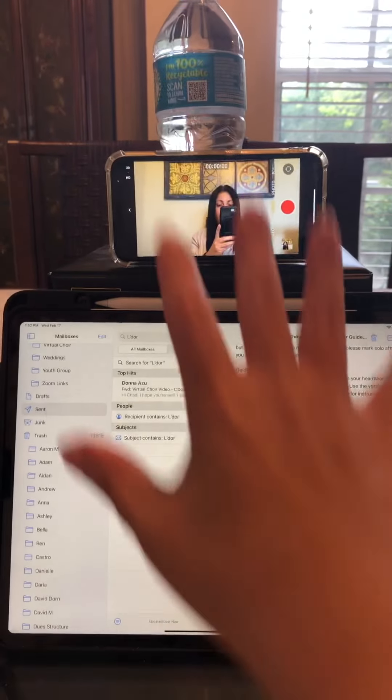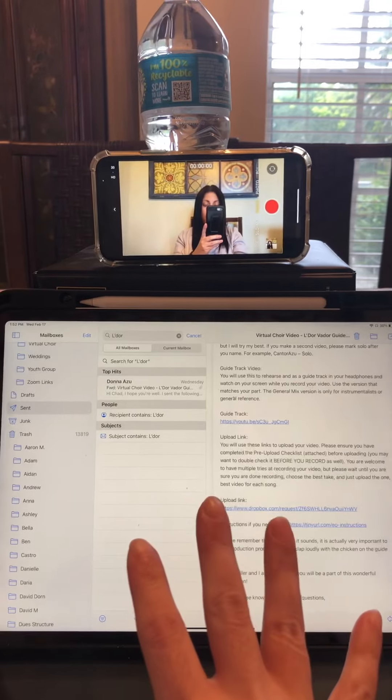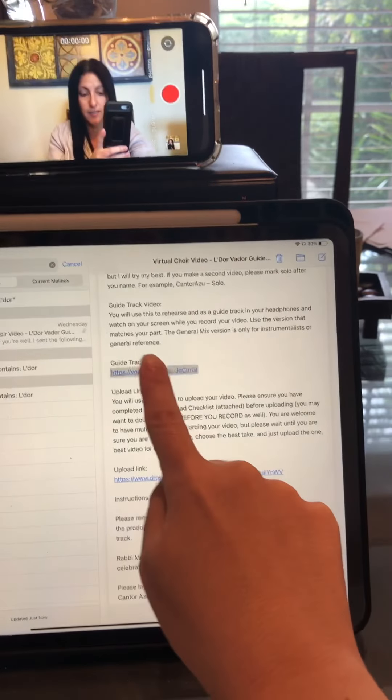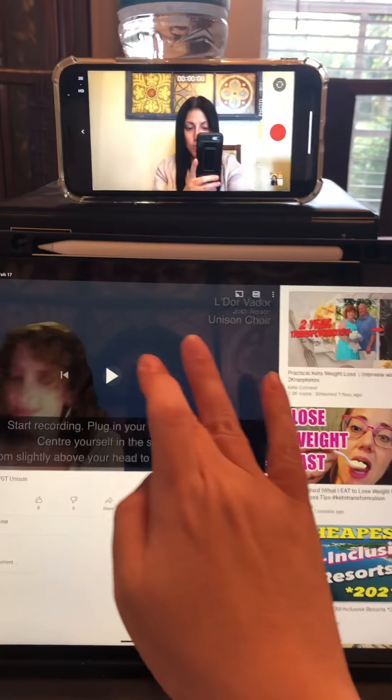I'm all set up. I have my phone here and my screen ready to follow along with my guide track. I'm going to press on the guide track link and that's going to take me to the YouTube page. I'll pause this quickly while I get myself situated.